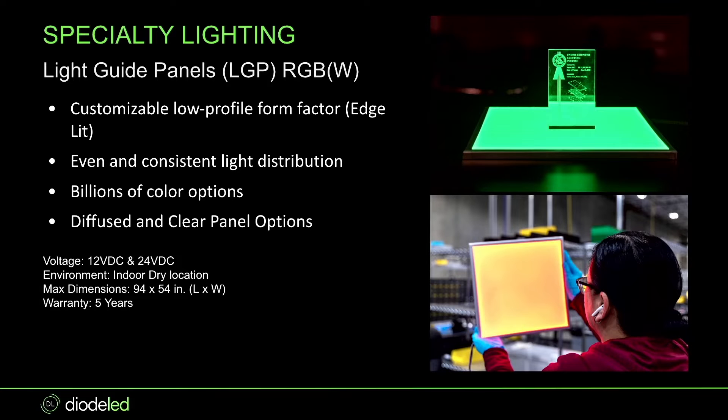We also have options in both RGB and RGBW. I'll show you later why I'm much more of a fan of RGBW — you get more options and can mix that white in and out to create more saturated colors, or bring down the white for a fuller, richer color. These light guide panels for RGB and RGBW are a little bit wider and deeper to make sure there's enough room for the RGB or RGBW tape light to fit in the edges.